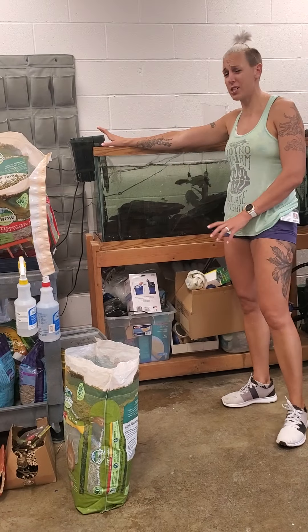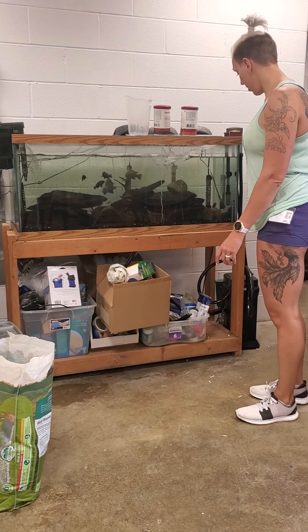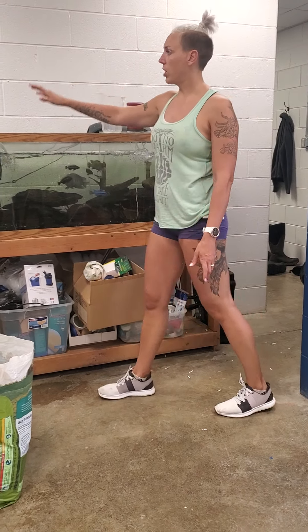I'll show you how to clean both fish filters. There are two on this tank. There's this one here and this one's super easy, and this one over here is a little bit more complicated. So we'll start with this one.